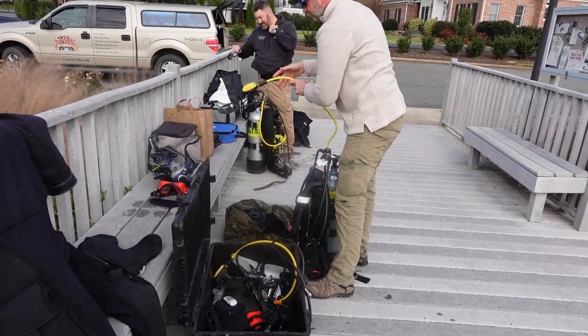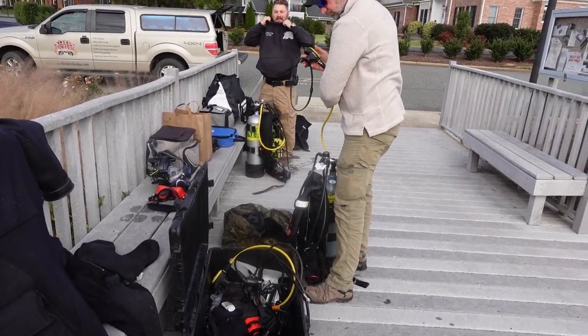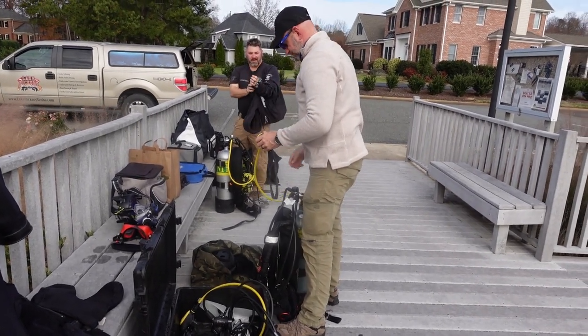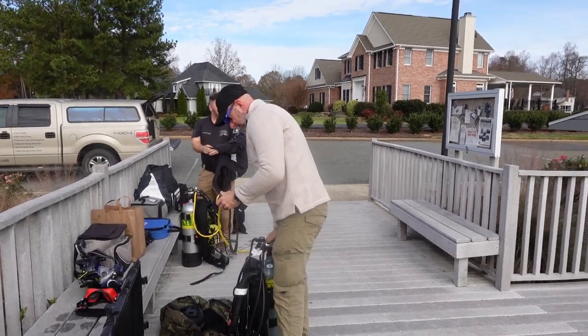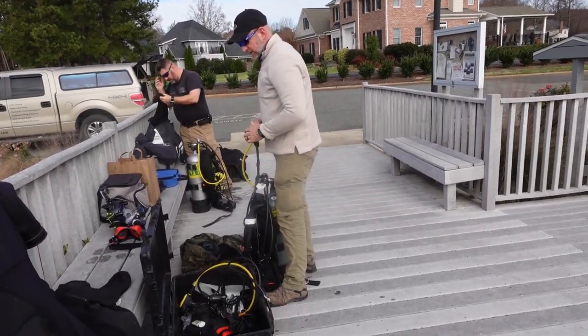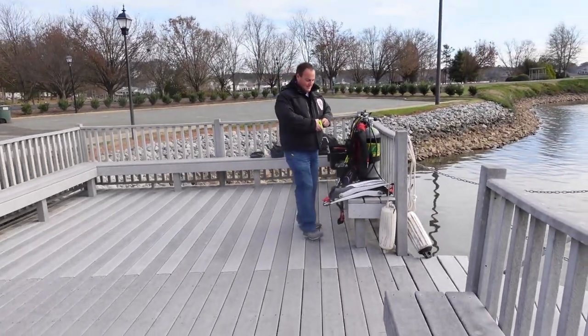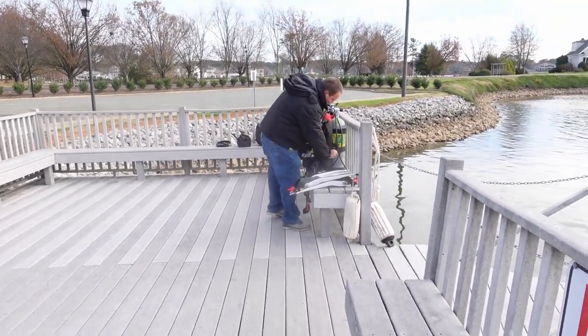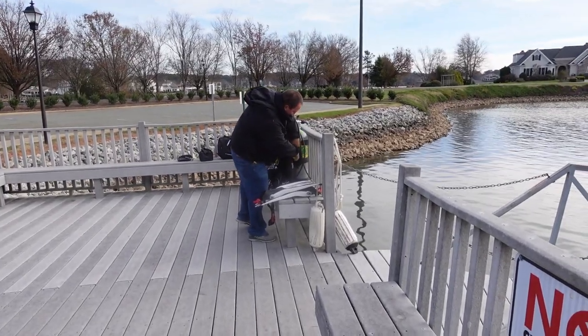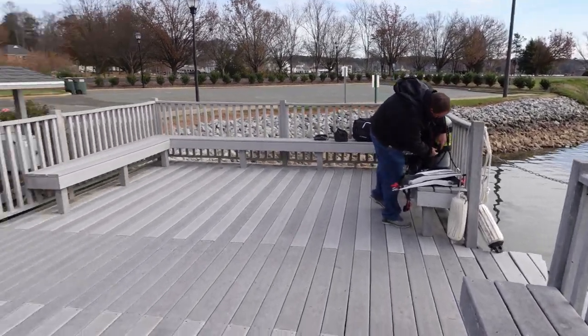We're going to jump in, see what we can get done today, and then I'll give you some final thoughts at the end of the video. As we're getting geared up here, we're just going to strip down, get our dry suits on, get all our gear put together, and do a good methodical gear check — the same thing we do on every single dive, whether it's a fun dive, a technical dive, a public safety dive, or even a work salvage dive like this. We just want to take our time; there's absolutely no reason to rush, especially on this specific dive.